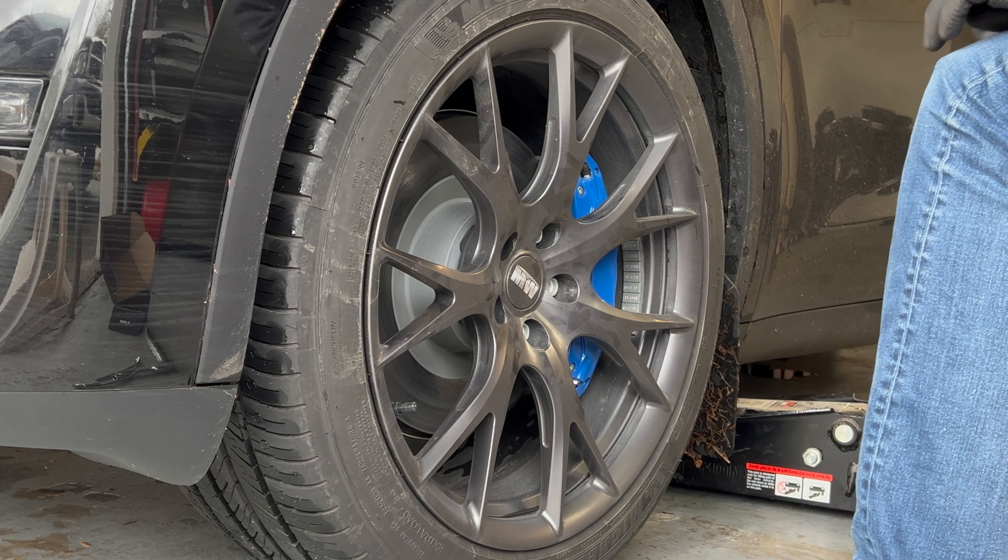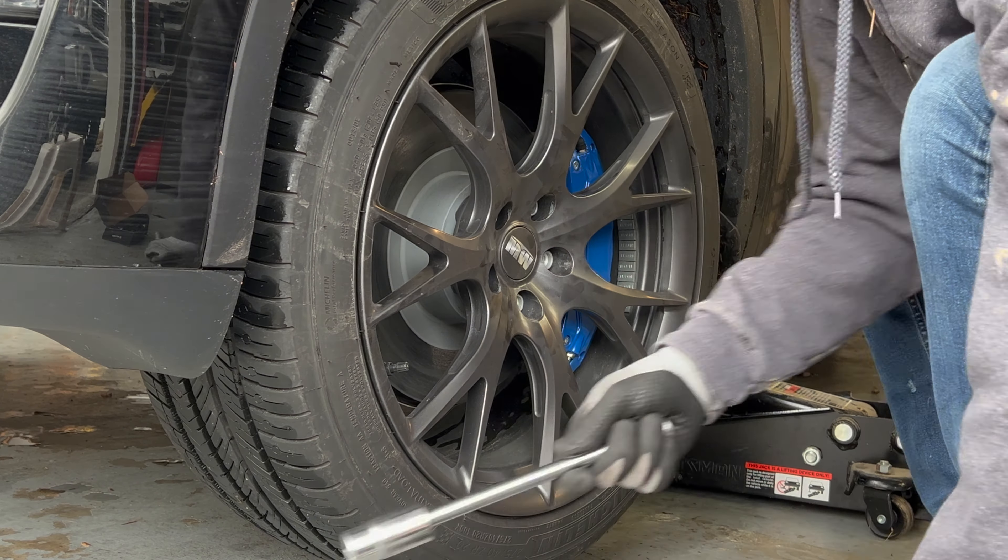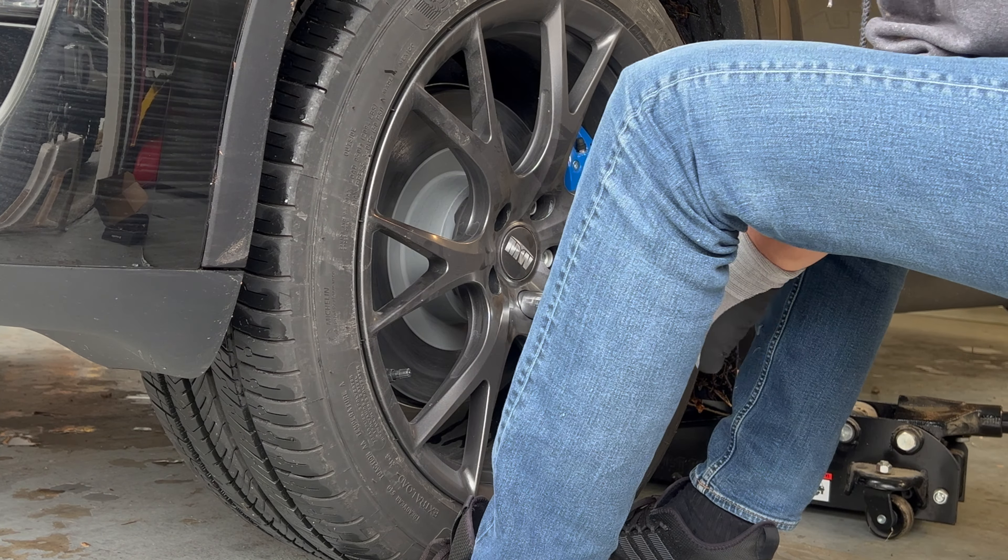Here's my install video for our Bonus wheel spacers that we bought for our 2023 Tesla Model Y Long Range. We ended up getting the 15 millimeter in the front and the 18 millimeter in the rear.